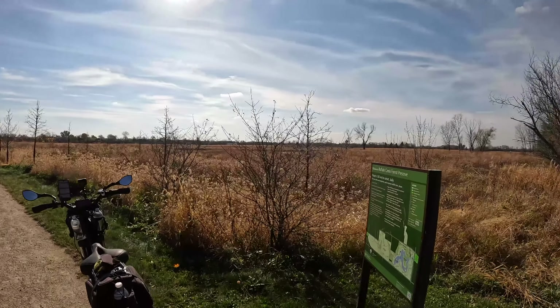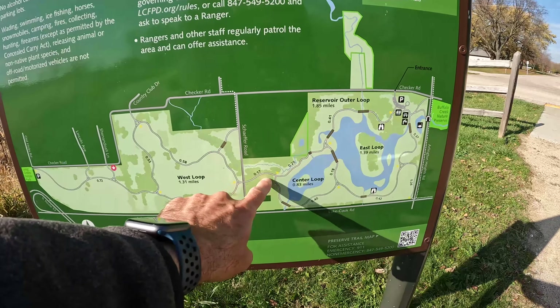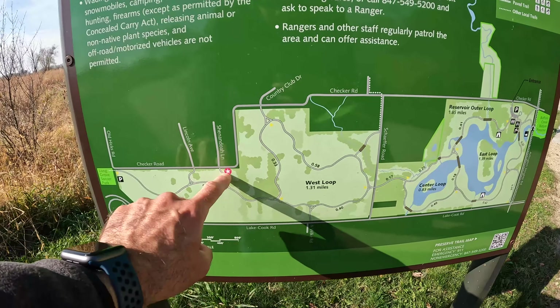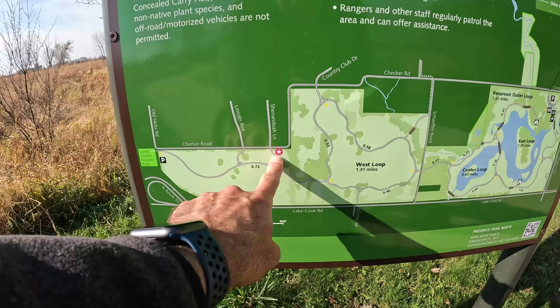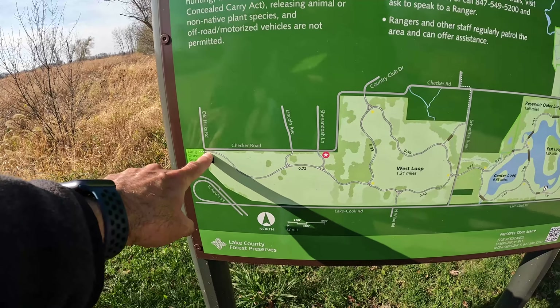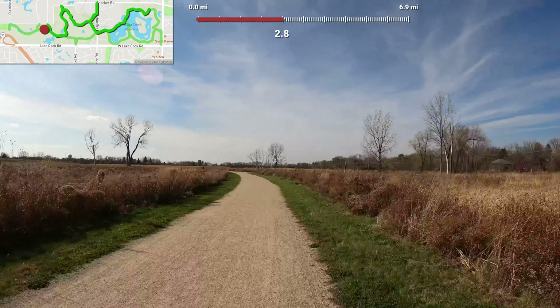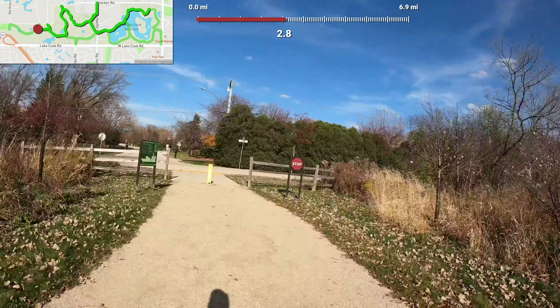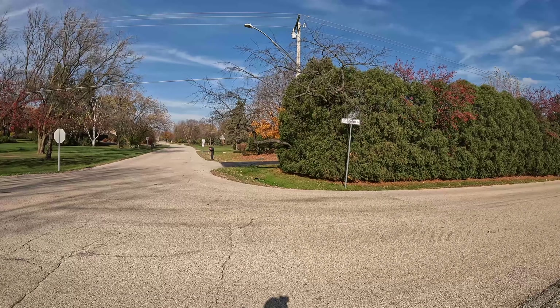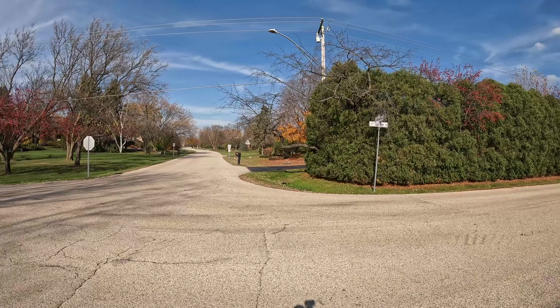It's a beautiful day, although a bit windy today. Let's do a map update. We started in the parking lot up here, did the top portion of this all the way to Shenandoah. Then we're going to check out the little side path at Lincoln and then just go to the end of the trail and turn back. And this other side path here comes out again at Checker Road, this time at Lincoln Avenue.